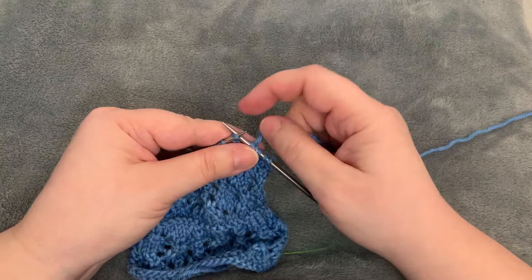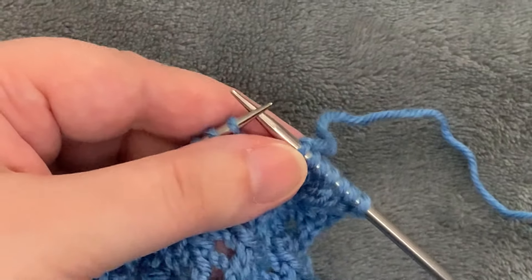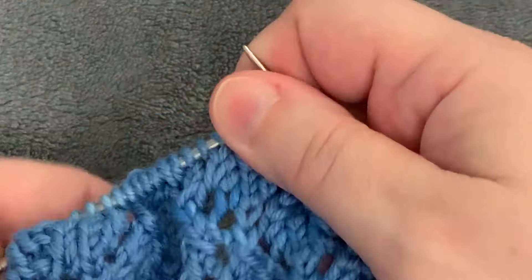Let me get to that part of the pattern and zoom in. I'll try really hard to stay in frame because I can't watch my hands and the camera at the same time.